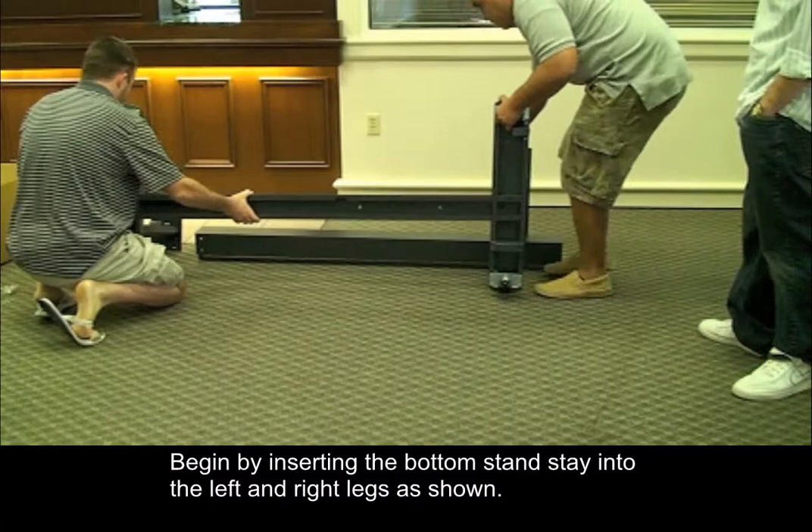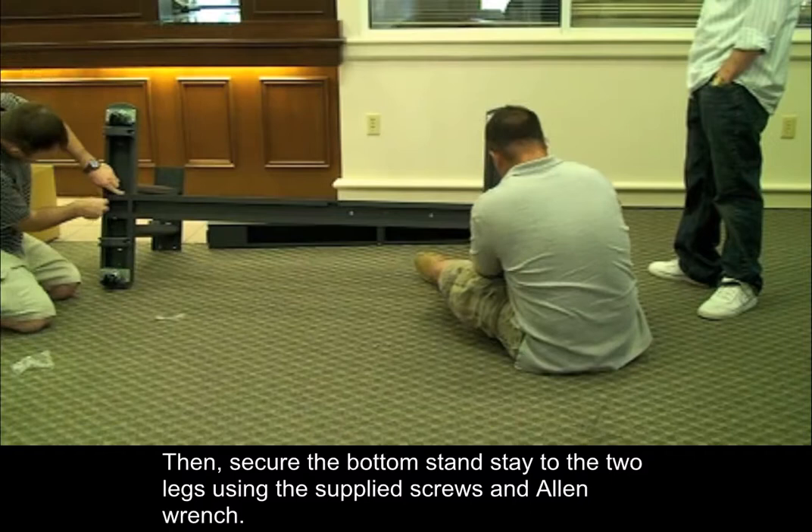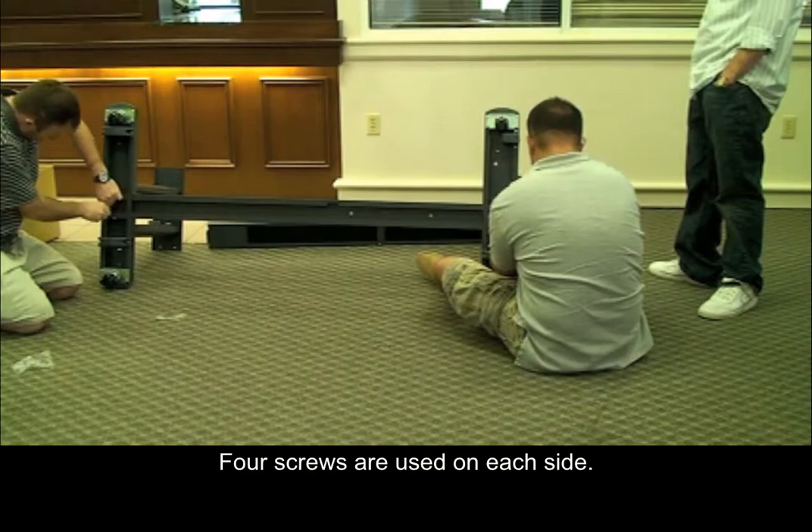Begin by inserting the bottom stand stay into the left and right legs as shown. Then, secure the bottom stand stay to the two legs using the supplied screws and Allen wrench. Four screws are used on each side.